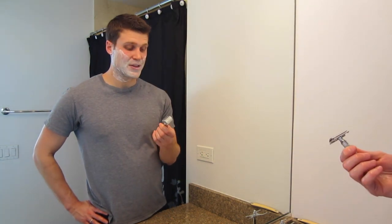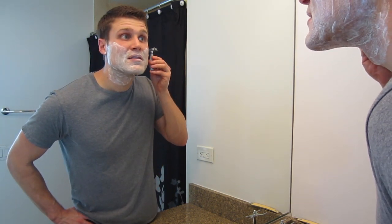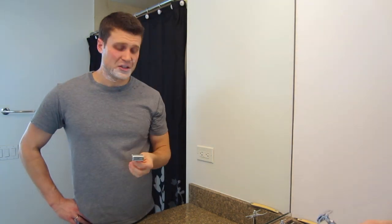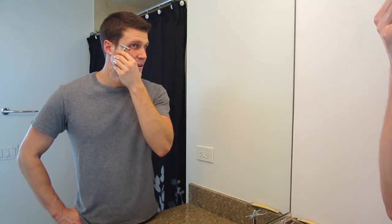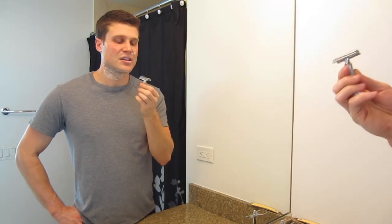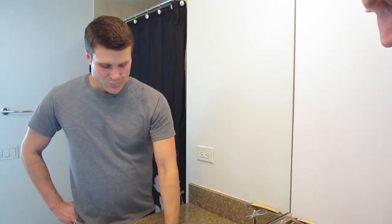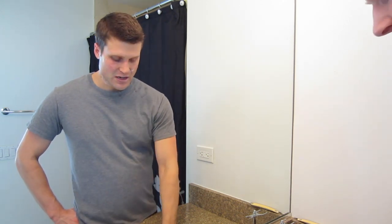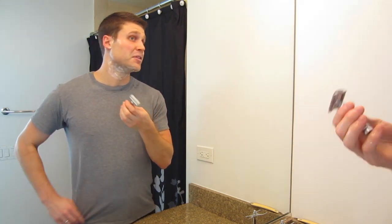I've got my Merkur 34C here with a fresh Persona blade, nicely and evenly loaded. I'm going to start over here with my sideburn. It's actually doing an all right job, but I can tell the slickness just isn't there. Without having a lather, it's just not as slick. The cream isn't really coming out of my brush as well — there's some stuck in there, so if you're using this, make sure you get it all out on there, because it was jammed up in the brush, which won't give as good of a shave.